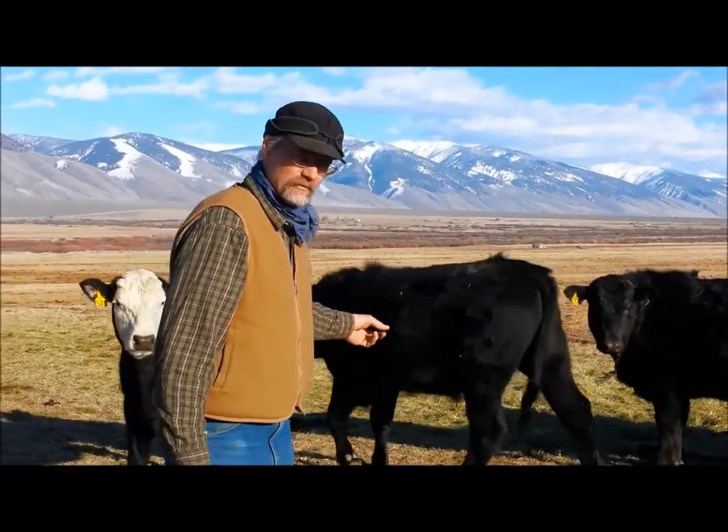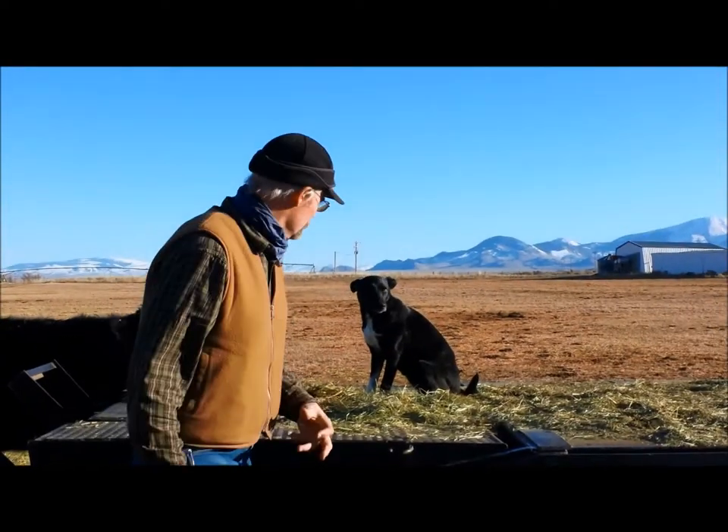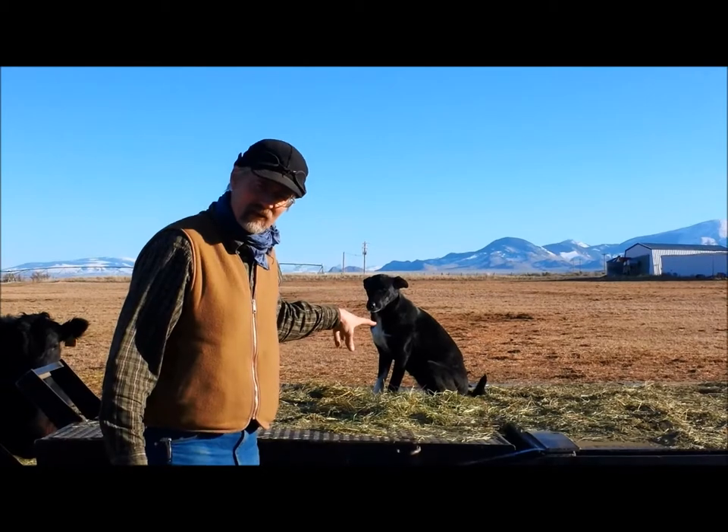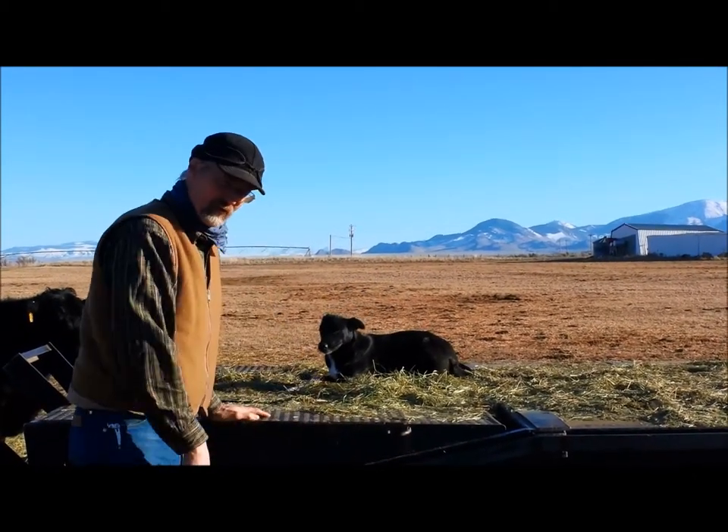You know there's computer hackers, there's now bio hackers — well now there's beef hackers. Here we got some of these Black Angus cattle and then we've got what we've turned the breed into: these much smaller Black Angus cattle that we can actually load up on the trailer quite easily, and they're also very friendly.